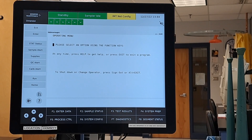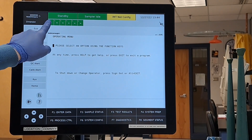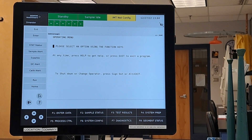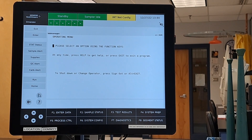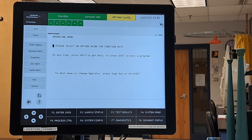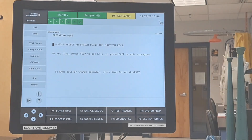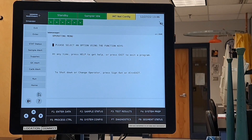This is the main screen of our EXL, showing us the status of our analyzer, our sample probe, and our IMT module. Our segment wheel has six sections associated with it, represented by each of these boxes — the dashes would be replaced by the assigned letter of the segment when it scans it in. These will pop up in yellow if there are any alerts regarding the sample, supplies, QC, or calibration. Run allows us to start the analyzer. Home allows you to go directly to this page no matter where you are. For the sake of your labs, you will be most focused on the top four options in your menu: enter data, sample status, test results, and system prep.